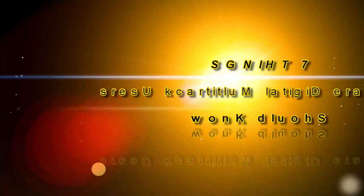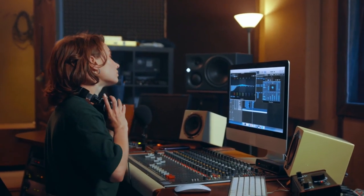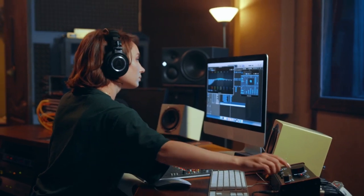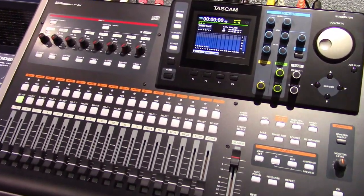Welcome to PowerCode Music. In this presentation we are going to talk about 7 Things Hardware Digital Multi-Track Users Should Know. When it comes to recording music along with its many related processes, what works well for some may be sheer frustration for others and block their motivation and productivity. One size does not fit all in this regard, and it's a strong reason why the Hardware Digital Multi-Track Recorder never died and still thrives today.